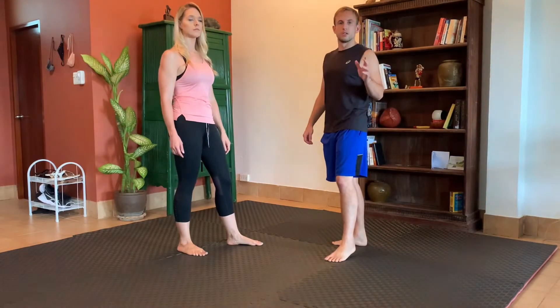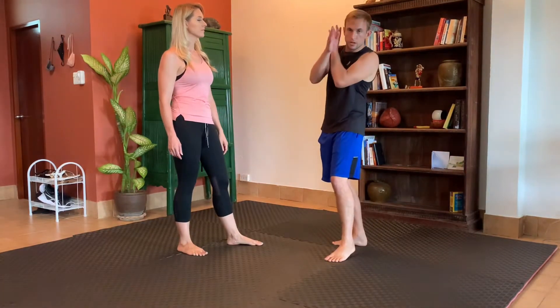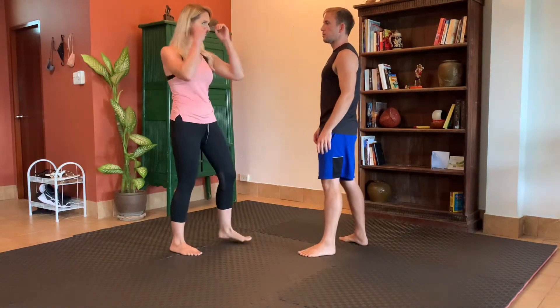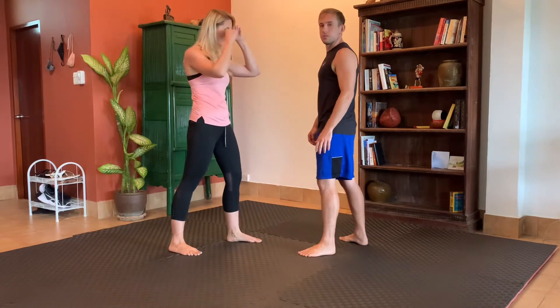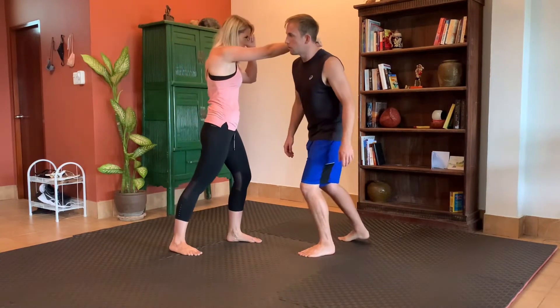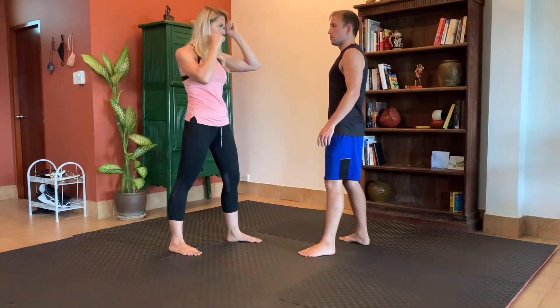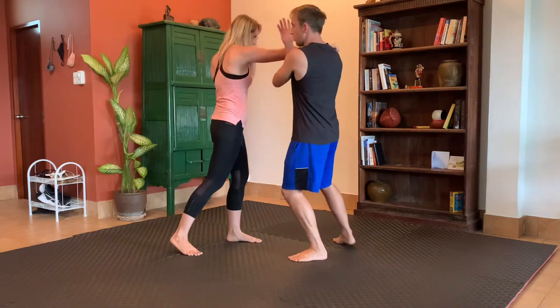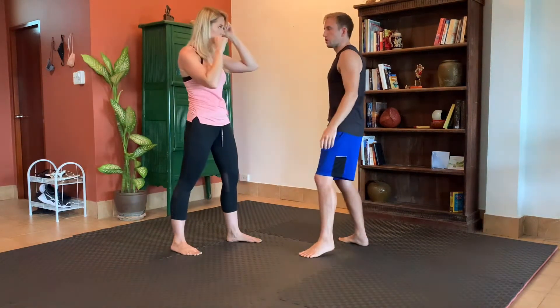This first technique comes after a negashiuke slip to the outside. She throws her right punch at my chin — nice and committed — and I want to move my head so it slides over my shoulder. That's just in case I mess up on the block; I don't want my head to be there. We're going to work that negashiuke with her head to the outside.